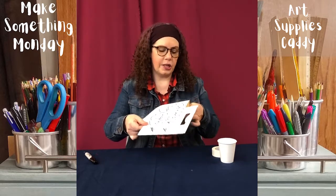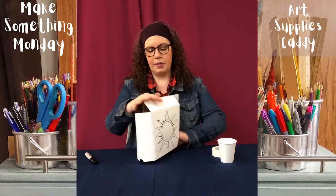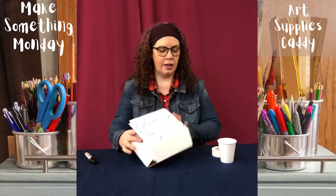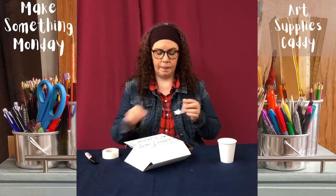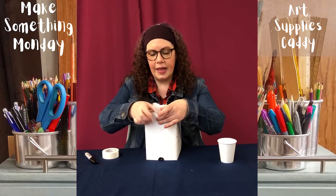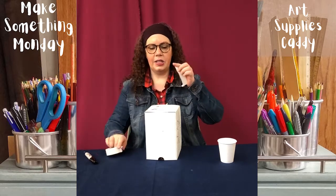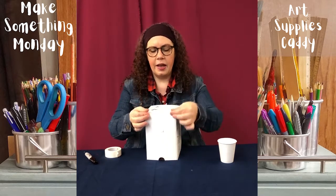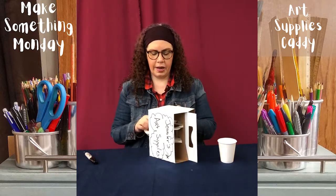The next thing you want to do is fold it up — you might want an adult to help you, it's a little resistant. Then you need to tape it shut. I'm going to take one piece of tape like this and tape the edge, which makes it a lot easier to tape the whole edge shut. You don't really have to do that — it depends on what you're going to use your art supply container for.